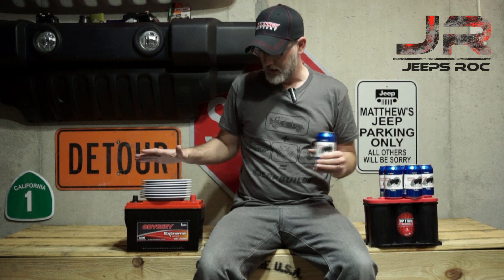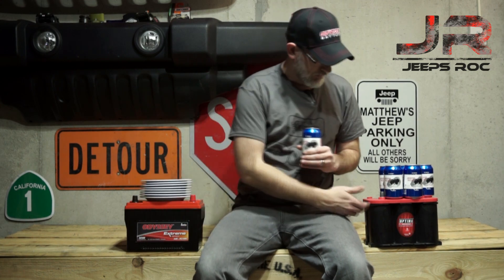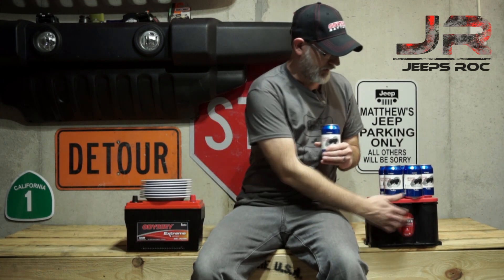We're here to have a teachable moment. What we have here is the Red Top Optima with a six-pack design, and then we have an Odyssey Extreme with what are called thin plates. These are two completely different designs, as you can see just by looking at the front. We'll jump over to the Optima first to show some highlights, then compare it to the Extreme.